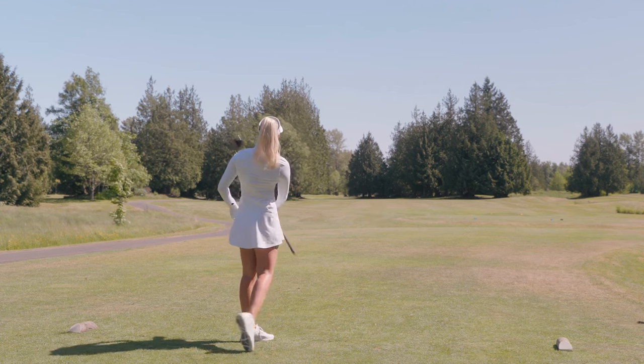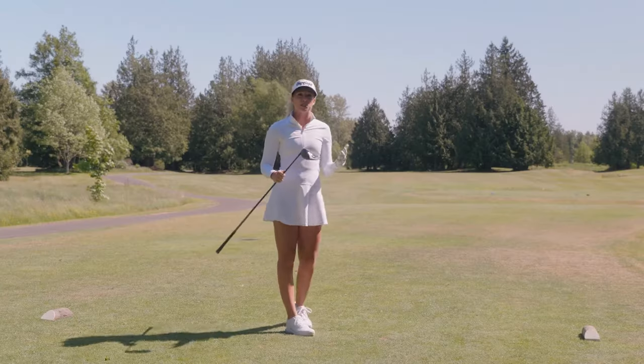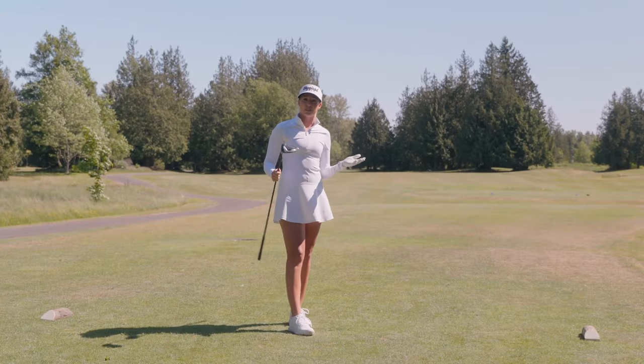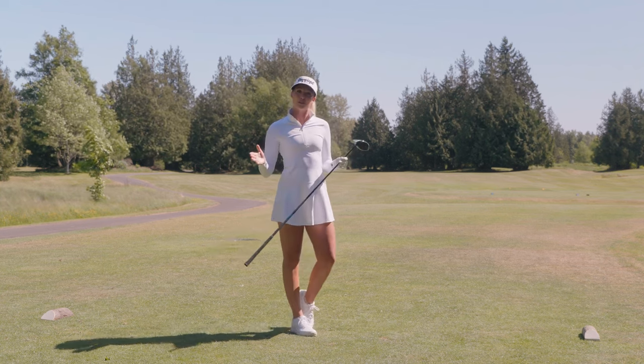That sound is such an easy swing feel, and it's great to swing — goes right down the middle and the distance speaks for itself. This one is a keeper. The all new Launcher XL2 driver from Cleveland Golf.